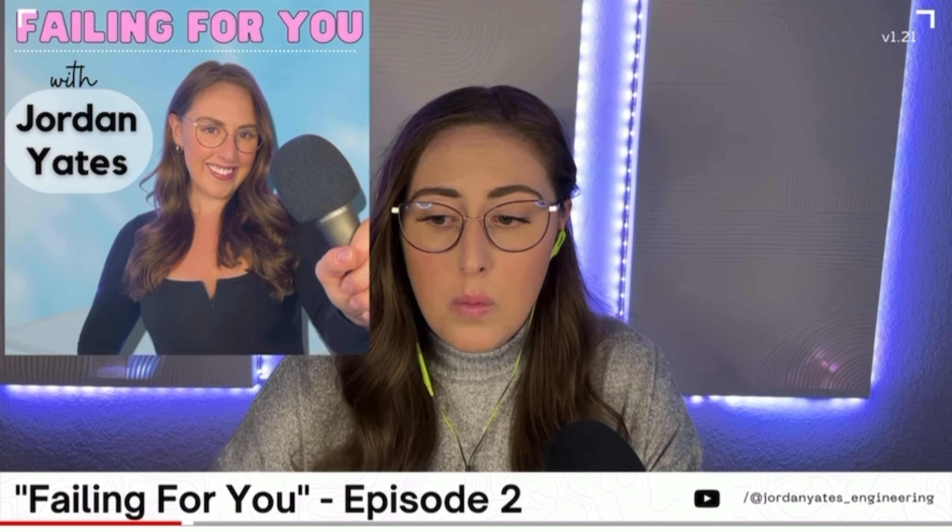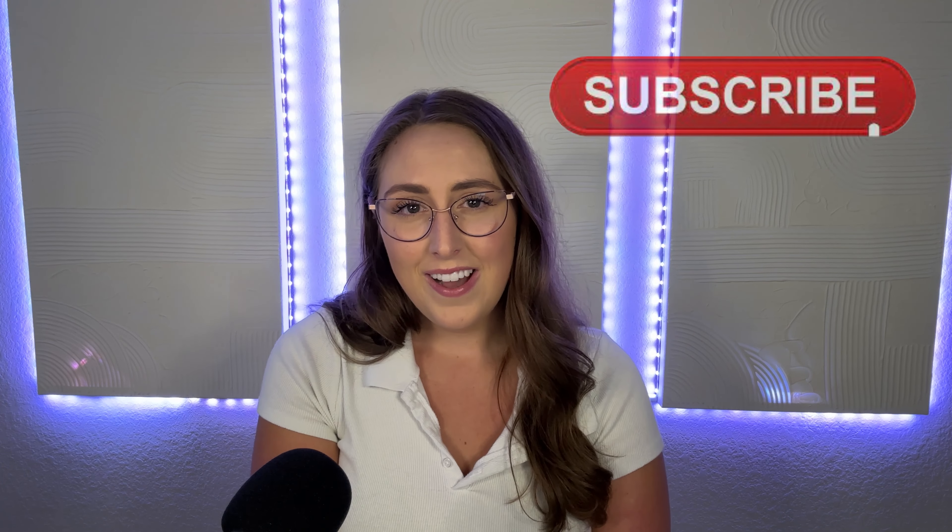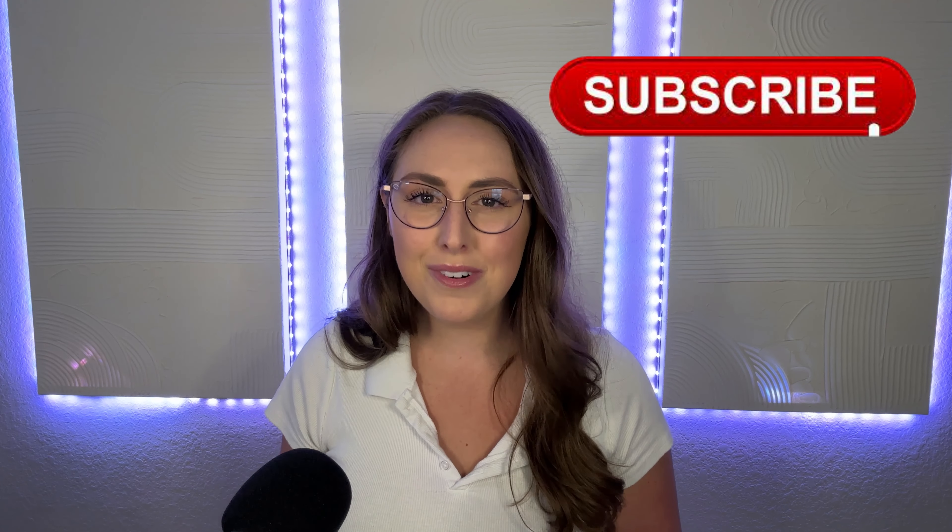Guess you'll have to subscribe and see. Something else I love doing is — I recently picked up the hobby of soldering. Soldering is really fun and can really be done by most people at any age. If you want to see what it's like to be a beginner in their soldering journey and maybe learn a few things from me, that's another reason to subscribe.